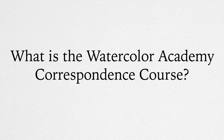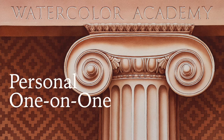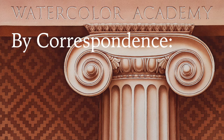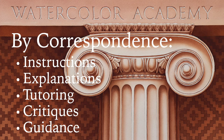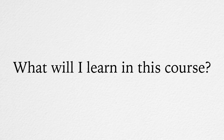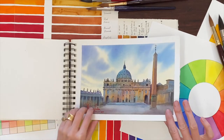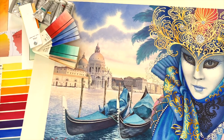What is the Watercolour Academy Correspondence Course? The Correspondence Course is a personal one-on-one tutoring experience where you will learn watercolour painting skills under the guidance of dedicated art teachers. Studying by correspondence means that you will get all necessary instructions, explanations, tutoring, critiques and guidance in writing, in addition to your video lessons. You will learn a wide range of watercolour painting methods and techniques that will enable you to fully harness your creativity and make better, more professional artwork.